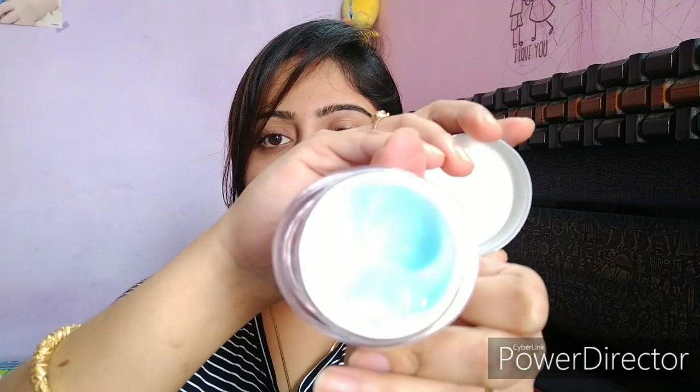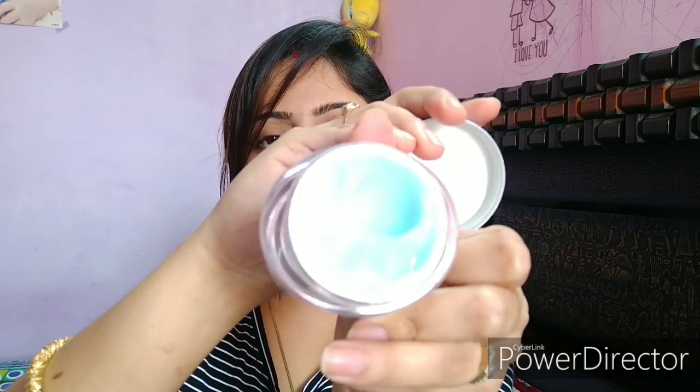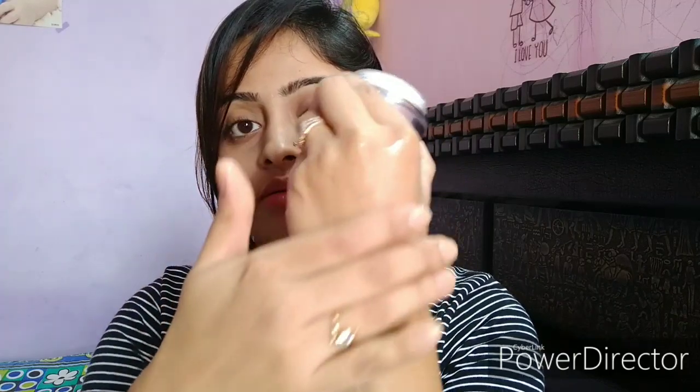I will show you its texture now. It comes in a gel base and its color is blue. Let me apply it on my hand to show you how it looks — its texture is very smooth and glossy.